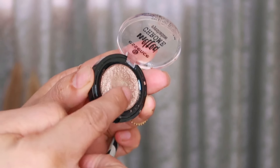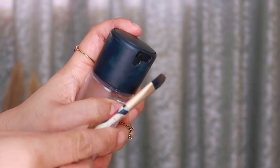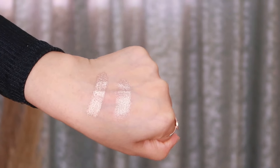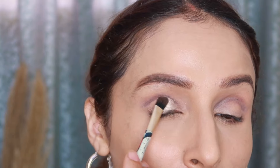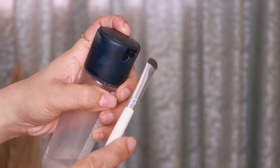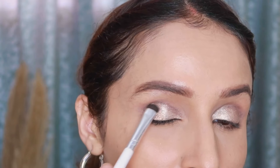MAC Fix Plus can be used both ways: to intensify products or to sheer down heavy coverage — it's truly a multi-purpose, all-in-one product. You can see how beautifully it works with shimmer and pressed eyeshadows. The best part of MAC Fix Plus is that it has a very lightweight formula — it is not heavy on your skin at all.